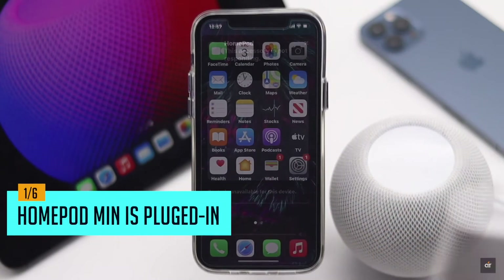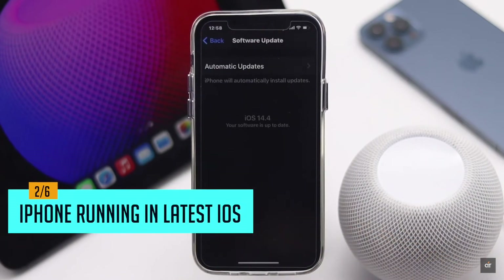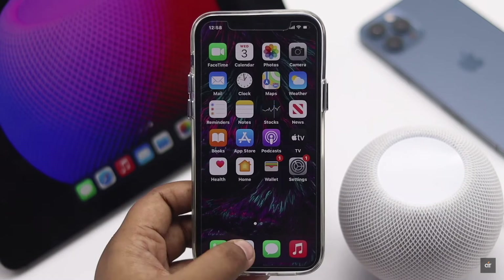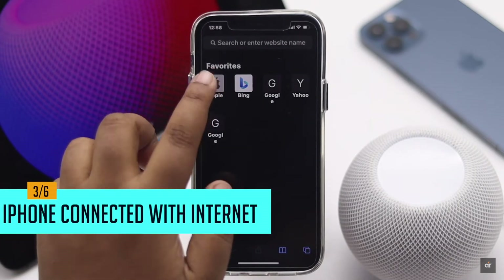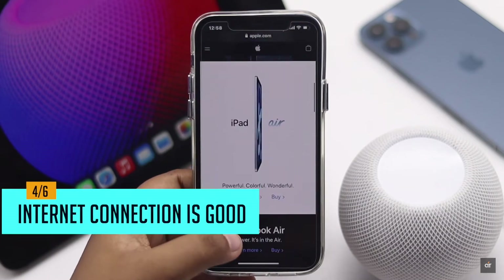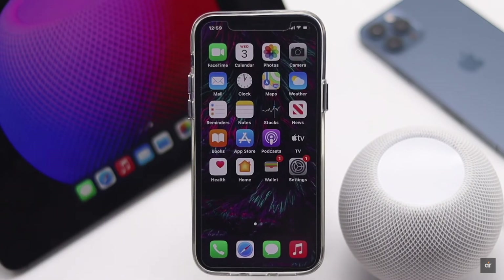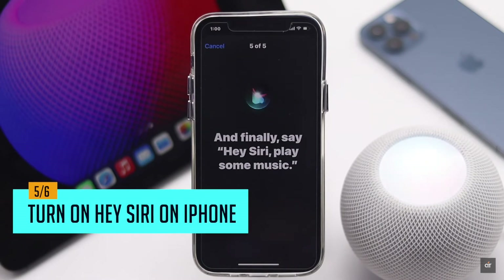If the HomePod mini is not responding on iPhone, first make sure your HomePod mini is plugged in and your iPhone is running the latest iOS possible. You also have to make sure your iPhone is running on a good Wi-Fi connection and its internet connection is working very well.